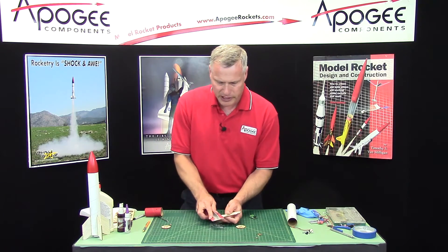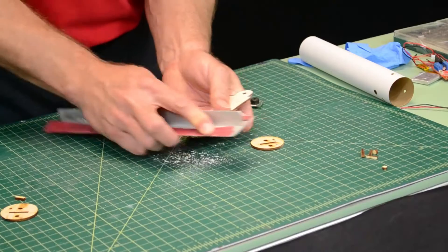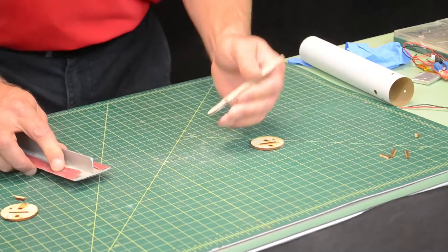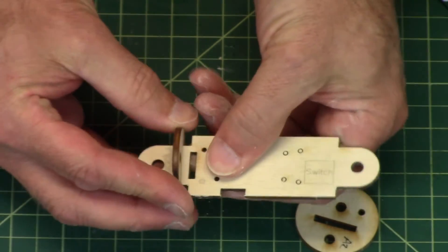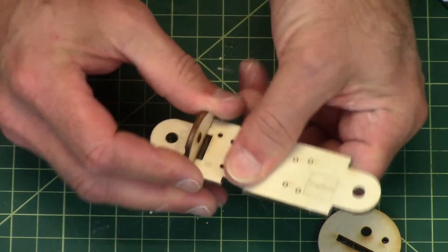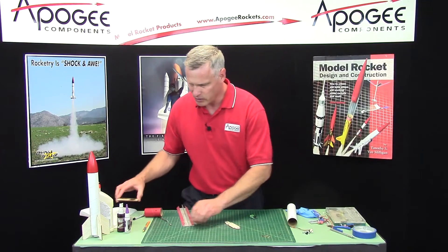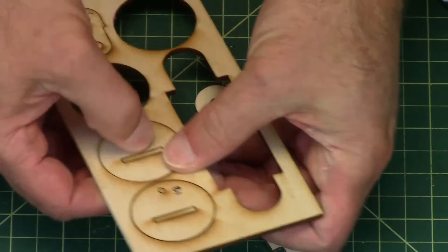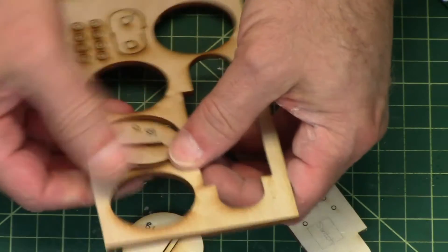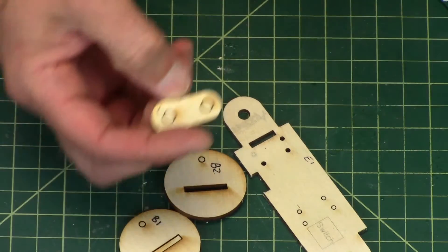If you're not going to sand at all, at least sand the tabs. Just keep sanding until you get a nice snug fit — and that's pretty good right there. Now we're going to do the same with B1 and B2, and with the C shape — we just call it the C shape. Knock out all the little internal pieces, and those can be discarded.